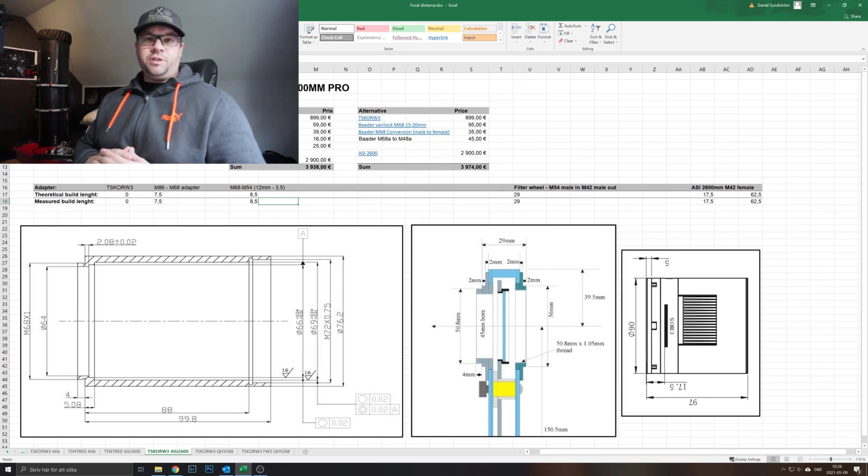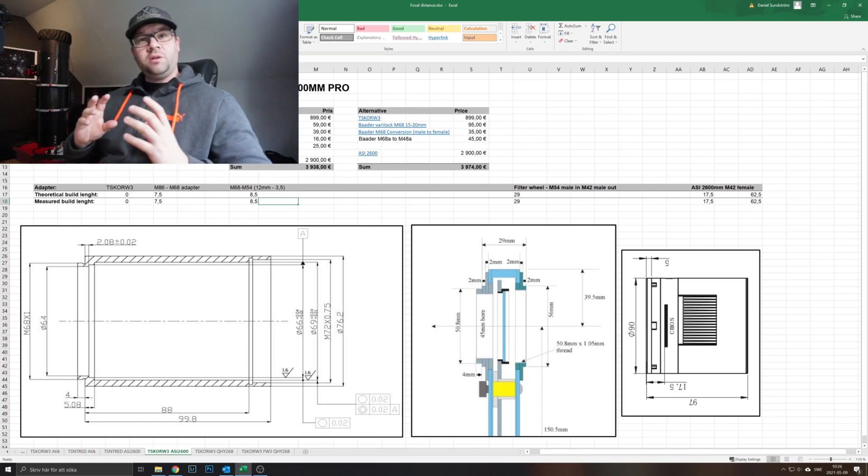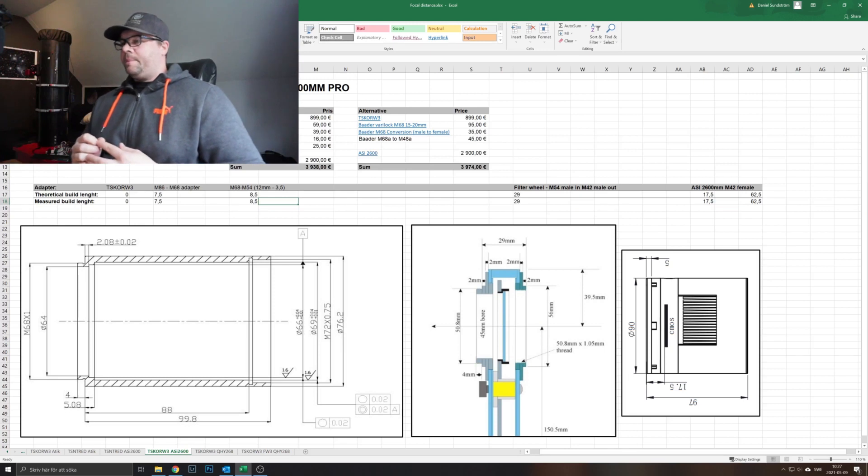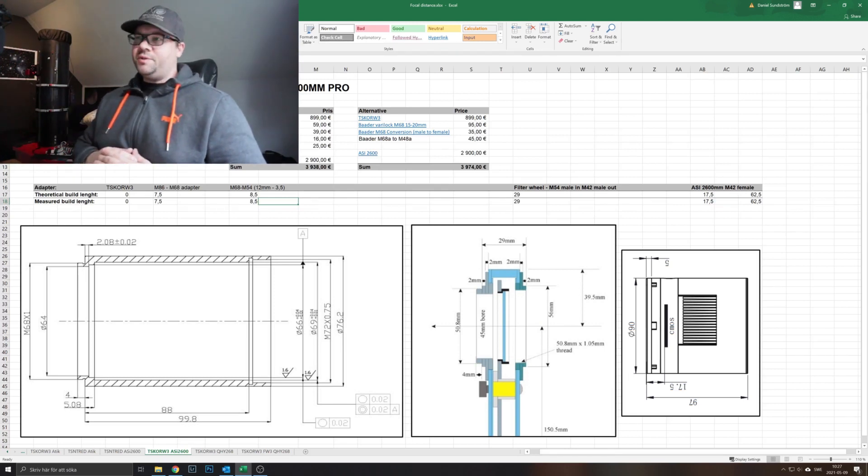Why change anything that works and you're happy with? This is the new corrector which makes my system an f/4 system, and the larger sensor on the new camera means I'm actually hitting more wide-field space even stepping up from f/3.4. Possibly I'll achieve better focus and better contrast — we'll see about that.